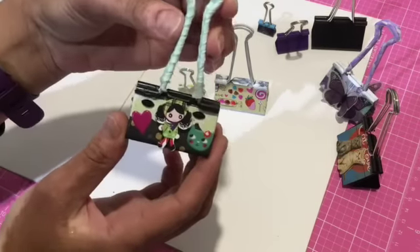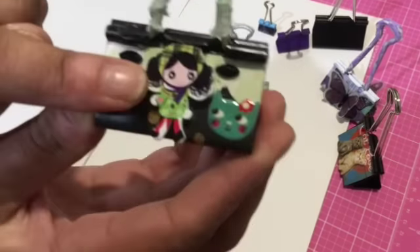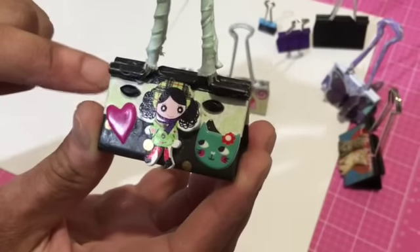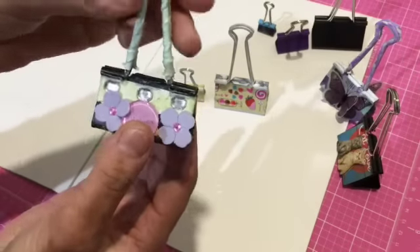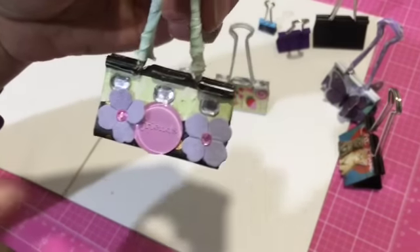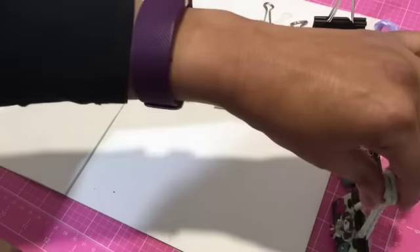The next one I want to show you — for the handles here I just wrapped ribbon around. This is a cute little girl button that I had, and I just layered the background. There's bling, epoxy stickers. And then on the back, a little flare, and more bling and more flowers. So that's a cute one.